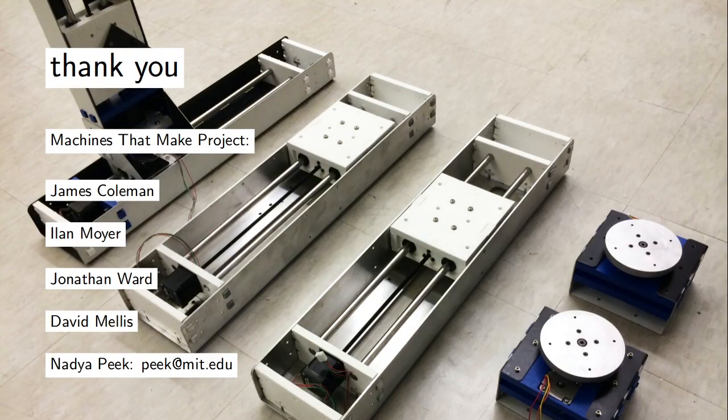I'll have office hours at 10:30 if you want to ask me about this. Tomorrow, James and I will be demoing some of the machines so you can reconfigure them in the Solid Fellows demo pavilion. That's all — thanks.